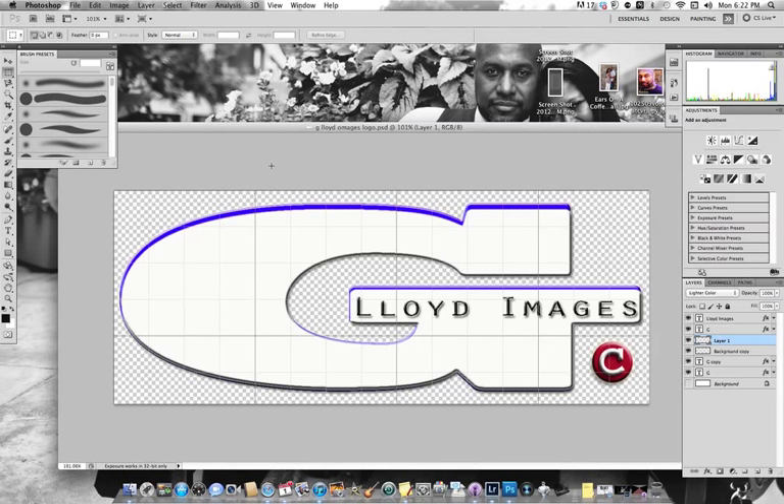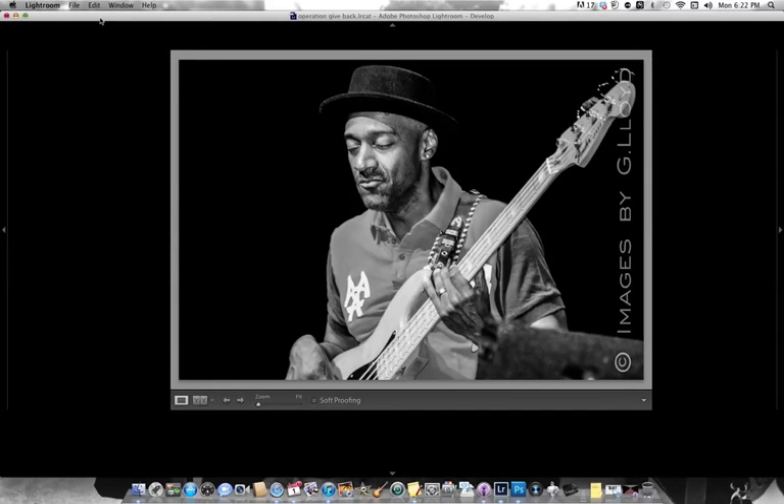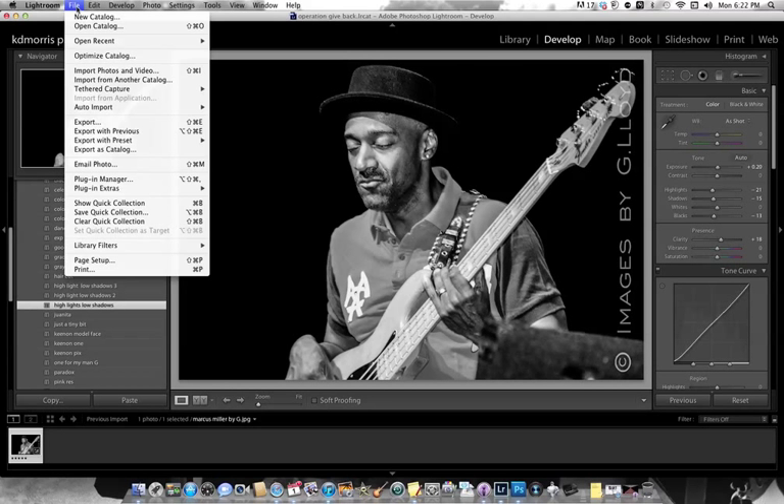All right G, here you go. This is your logo. Now we're going to put it in Lightroom. File, Export.